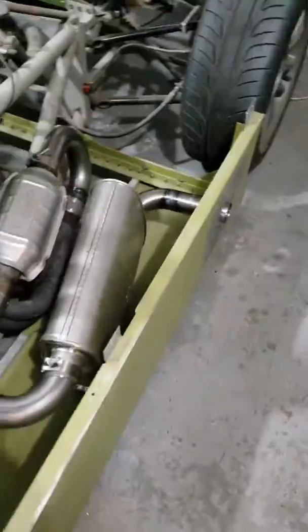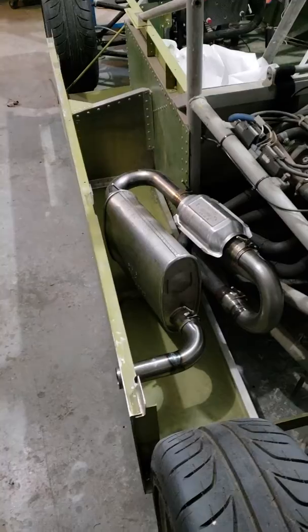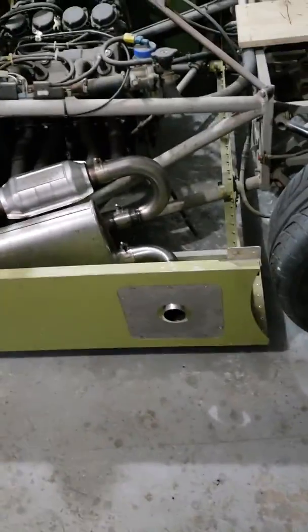Before I asphyxiate myself, here's the exhaust update: a catalytic converter, a couple of U-bends, and a tailpipe with the existing muffler were installed. I cut out the stainless steel panel with a 3-inch hole saw.